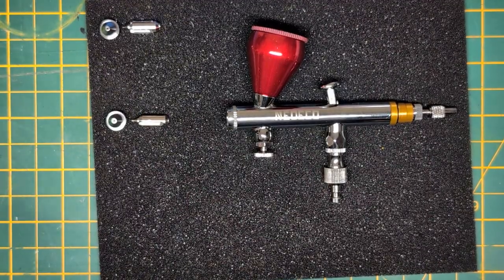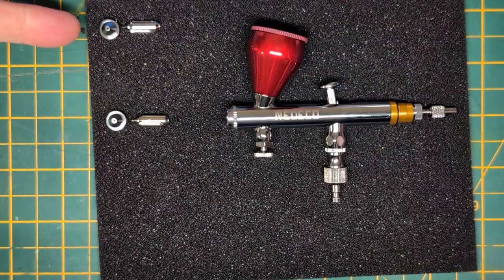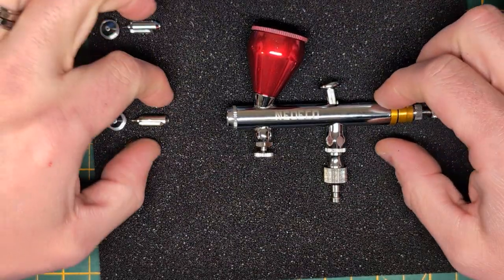I feel like there may have been some miscommunication in the issue I'm experiencing with the 0.2mm nozzle, so here's a video demonstration of what's going on.